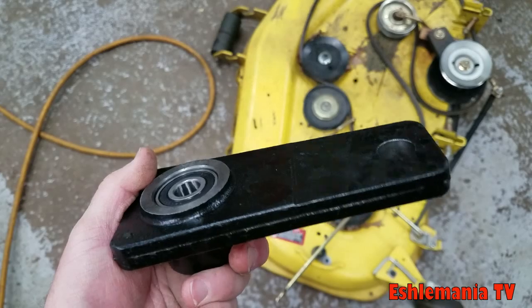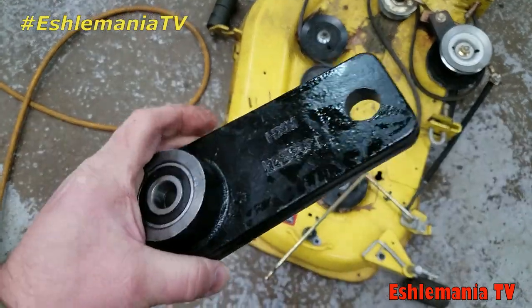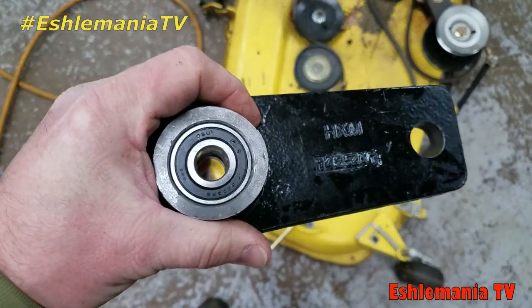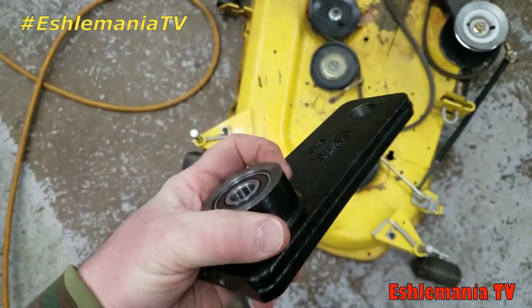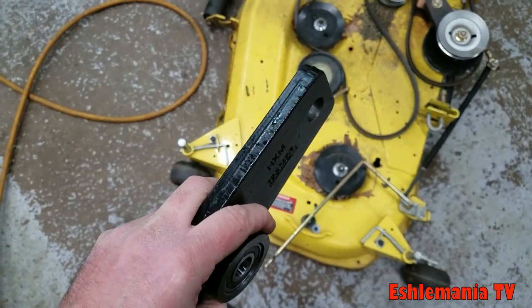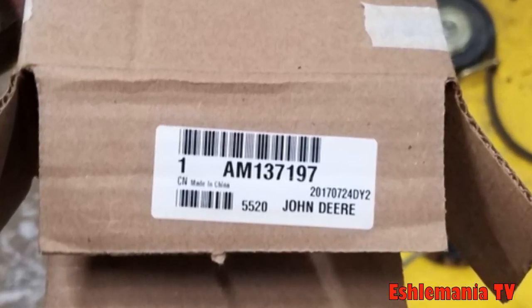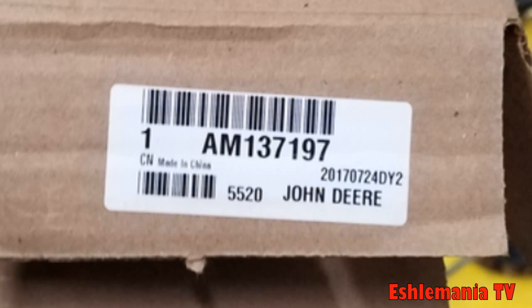So you're left with the arm with the two bearings in it. This is where this gets to be a fairly expensive repair if you take it to a John Deere dealer, because when you look this up in the John Deere parts lookup, they don't offer replaceable bearings for this arm — they make you buy the whole assembly, that whole cast iron arm with the bearings and spacer already in it. It's usually sixty dollars or more depending on where you live and what dealer you go to, plus expensive labor if you're having them do the repair.